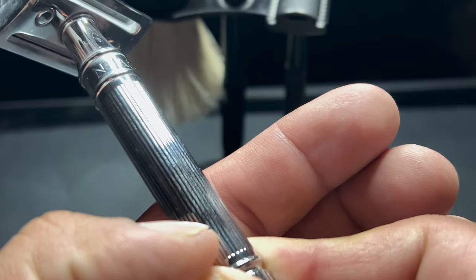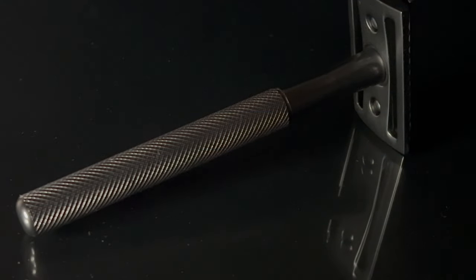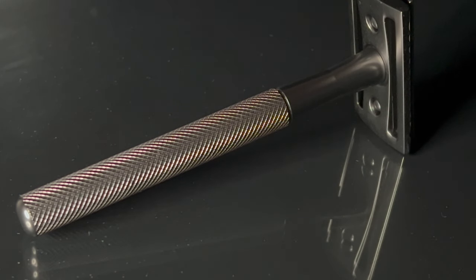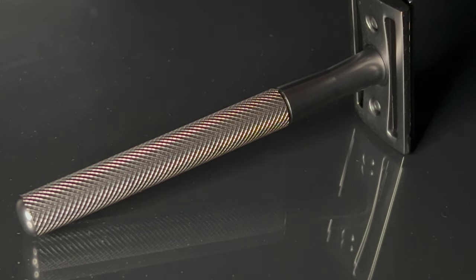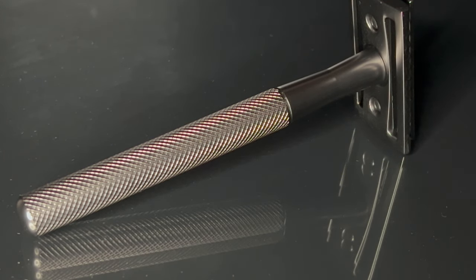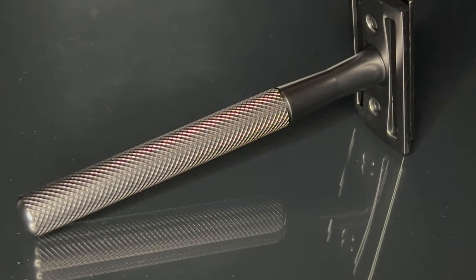When I saw that Manscaped makes this Plow razor with a knurled handle, I wanted to test it out. I'm going to give you some reasons why I think this razor is pretty amazing. The first thing you're going to notice is how beautiful this razor is — the word 'clean' is what I'll be using to describe it throughout the video.